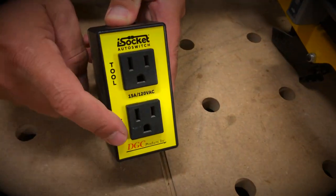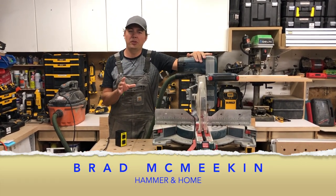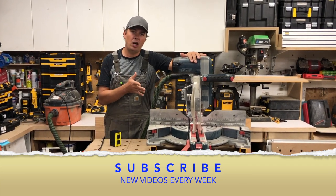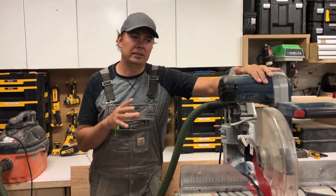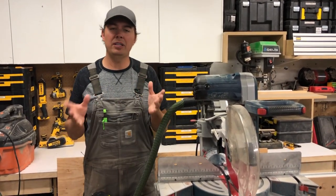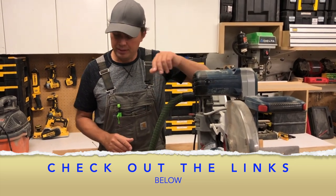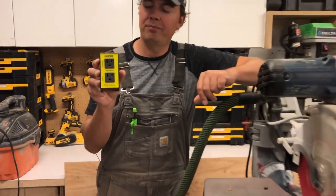Hey guys, Brad here, and today we're going to be taking a look at a tool that I think every carpenter should have — anyone who's using dust collection at a job site or in your shop. This is something that just makes your life a lot easier and cleaner. I'm all about being clean, as you know from my other videos. I love dust collection; I've got the Festool HEPA vac and other HEPA vacs like the DeWalt one, but this tool right here you gotta have. And all it is is a plug.